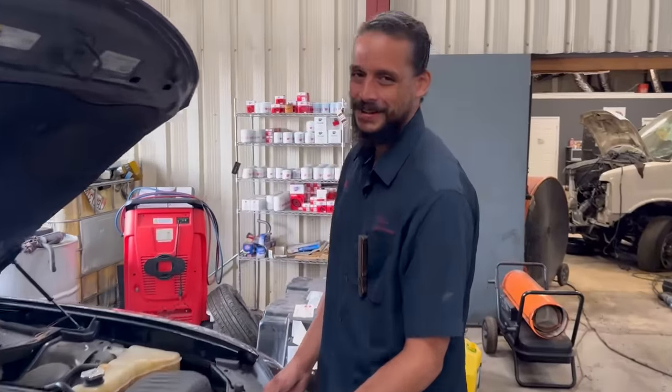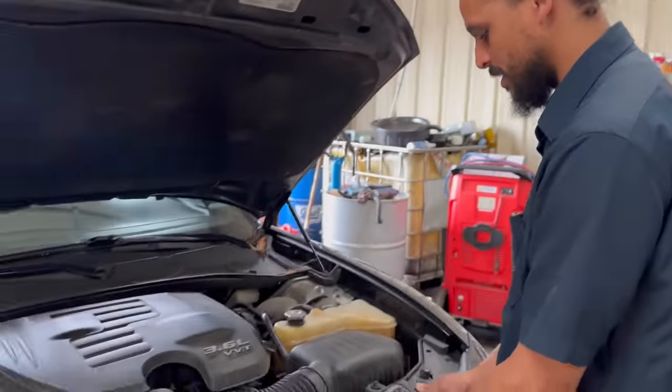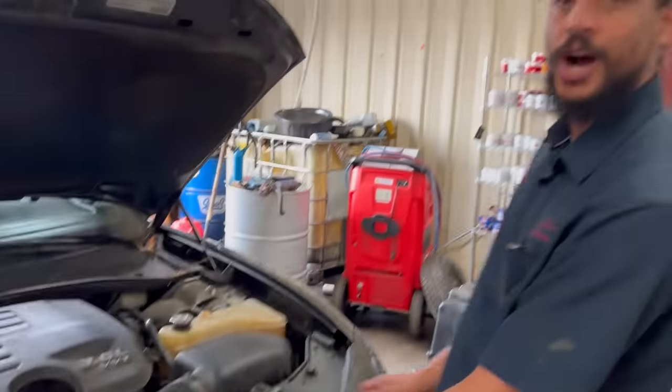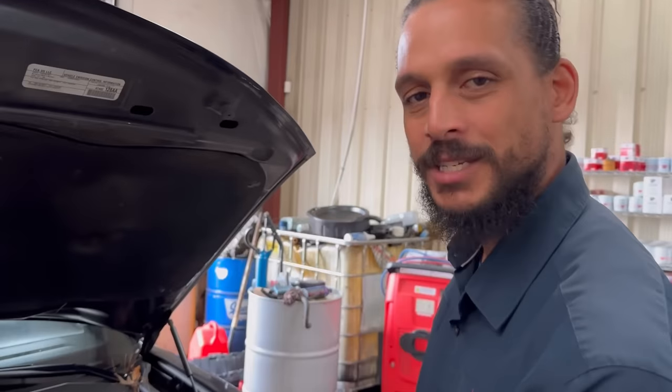Lexicar Doctor, aka Dr. Pentastar. That's what some people like to call me. Back again with another diag video on a nice looking 2015 Dodge Charger with the famous Pentastar.